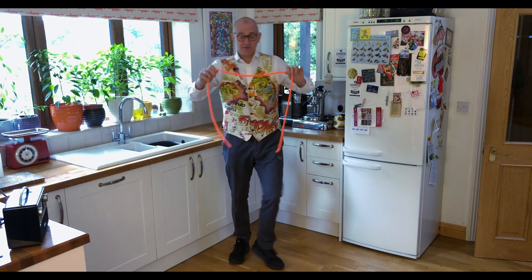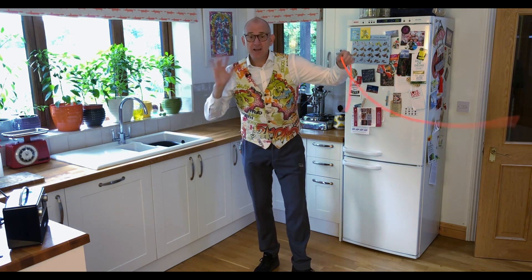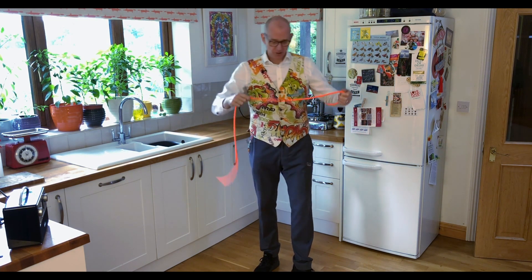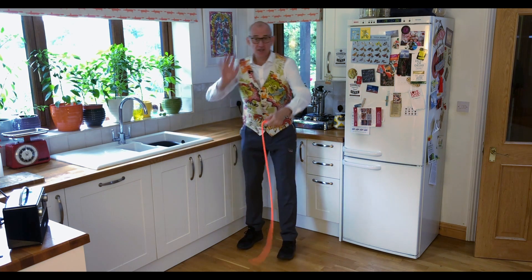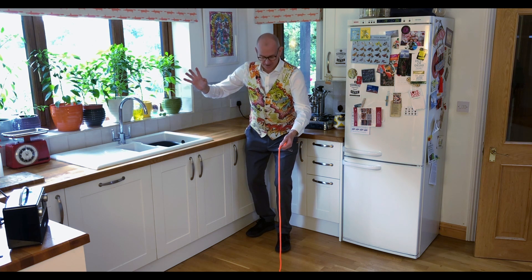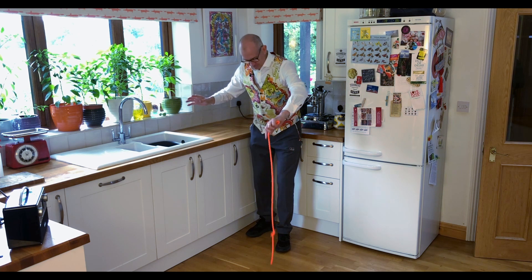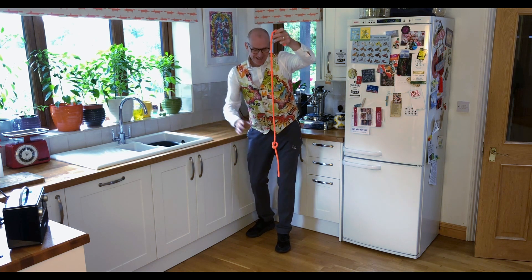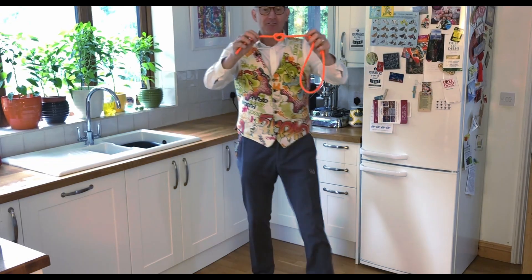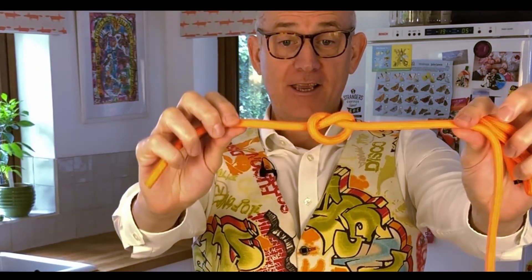This is going to be a fair test, a fair experiment. I'm using just this piece of string. There aren't any trapdoors, mirrors or knots already created, just the appliance of a little bit of science. And not bad — second time lucky. Here we go, I've created what is called an overhand knot.